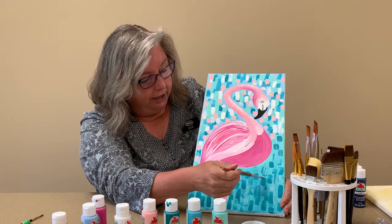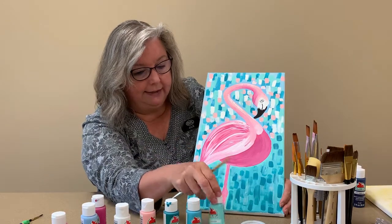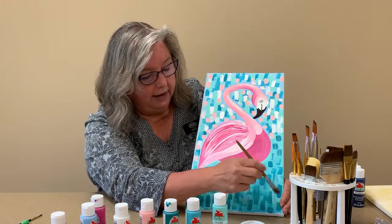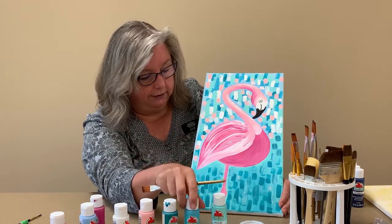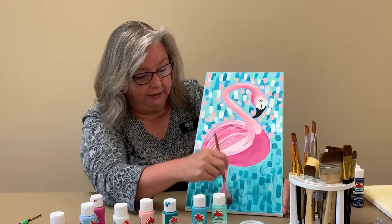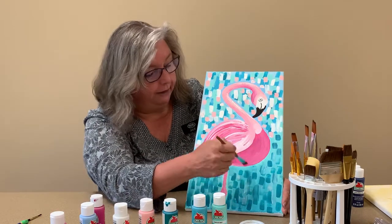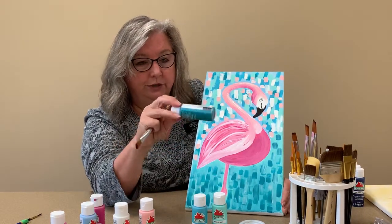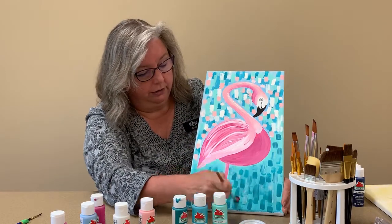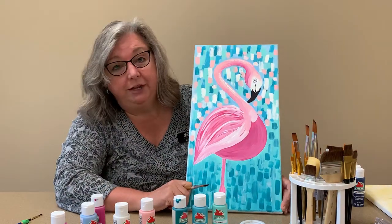Down here I tended to stay with the darker Laguna, and I did add some Key West. You can take the Key West or Caribbean and pretty much fill the entire lower area to darken that background up a little bit, then come in with the darker Laguna and do your little brush strokes. Okay, so that's pretty much it.